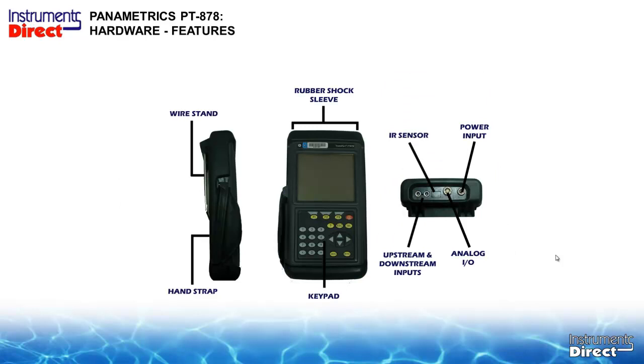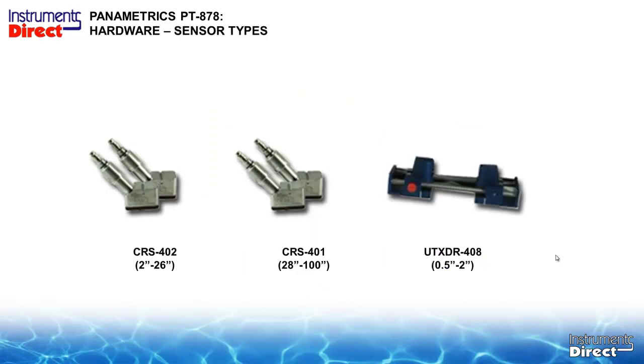The PT-878 has been around for a long time and is pretty much an industry standard in ultrasonic transit time portable flow meters. It comes as a handheld device with a carrying strap and rubber boot, keypad on the front, and all ports on the top — transducer inputs, I/O, power, and an infrared IR sensor for downloading data.